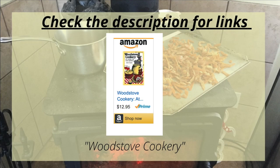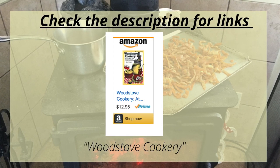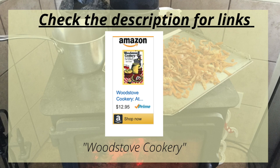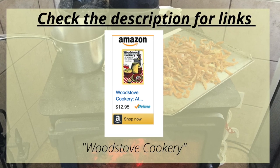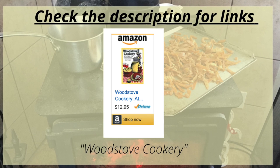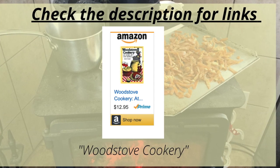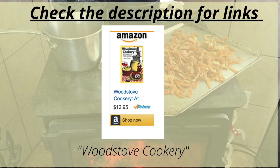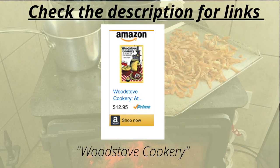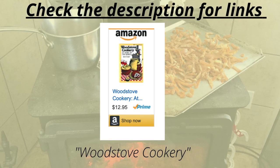If you plan on cooking on a wood stove during an emergency or anytime, I've found the book Wood Stove Cookery to have lots of great information. It's actually meant for cooking in an old-fashioned wood cook stove — the kind that has burners and an oven. But most of the information also applies to cooking on a regular wood stove. It goes into detail on how to maintain a consistent heat for cooking and covers the burning temperatures of different types of wood.